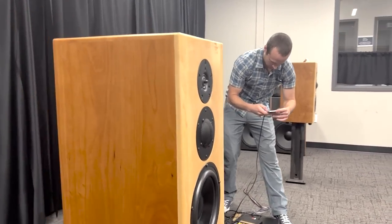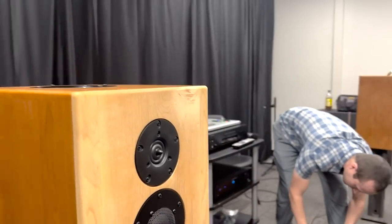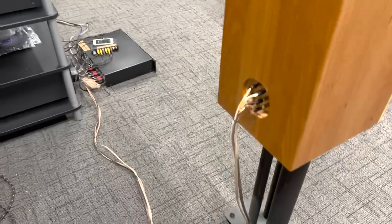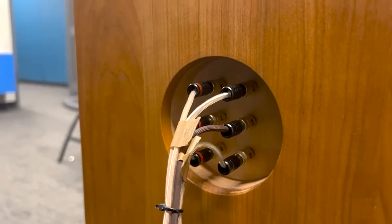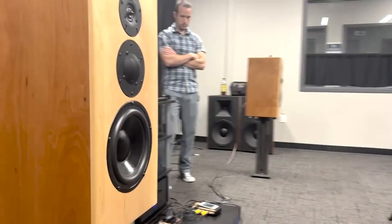I wanted a speaker that wasn't demanding on location — where a listener could walk around, have a drink, talk with others, with a speaker in the background that sounds good no matter where they are. That requires room treatment but also very careful DSP and driver selection to avoid huge spikes in the frequency range. The mid and tweeter need to interact nicely; if you choose crossover points wrong, you get weird filtering effects as you walk — vocals drop out or that drum hits in your face. It's a matter of blending a well-behaved system.